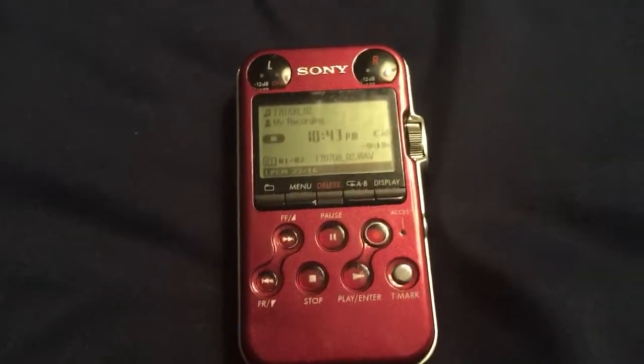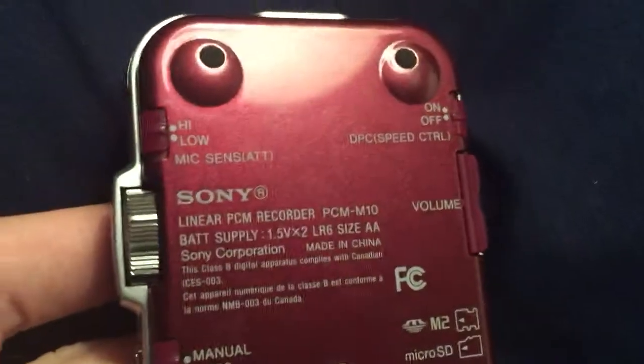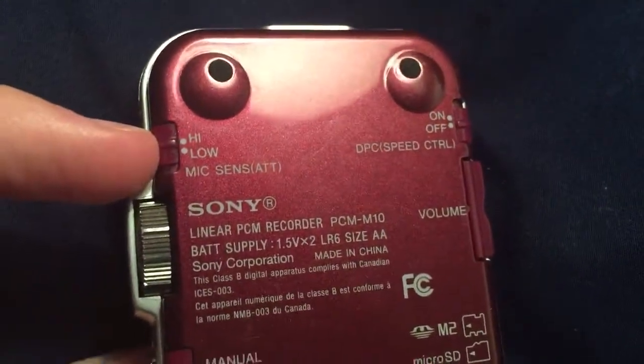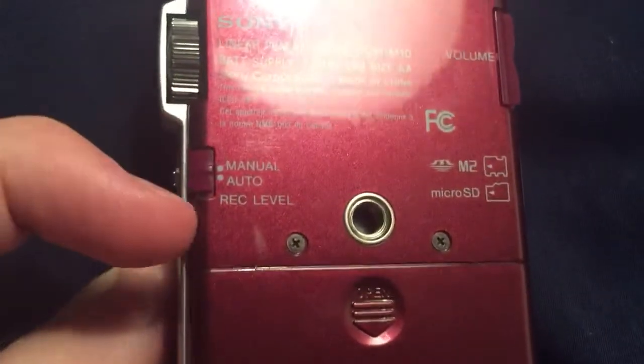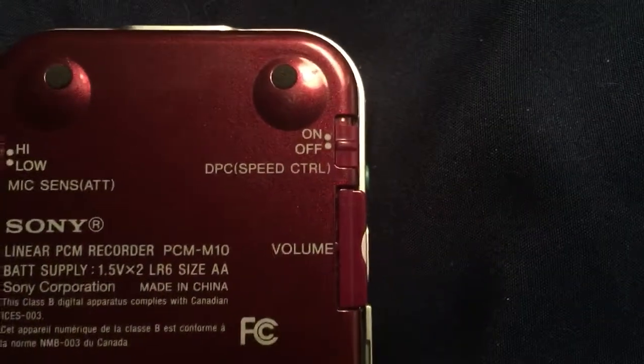Here's the Sony PCM-M10 audio recorder that I use to record nocturnal flight calls. If we take a look at the back, the settings that I use: I set the mic sensitivity to high, I set the record level to manual, and I leave the speed control setting to off.